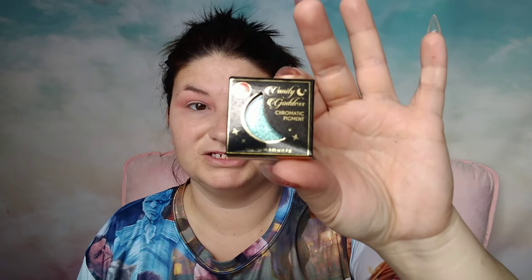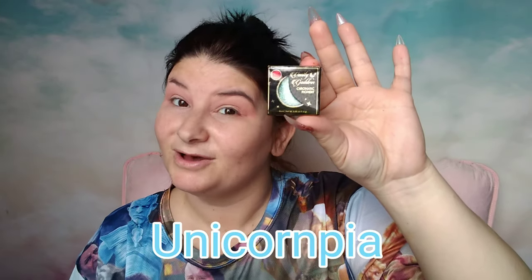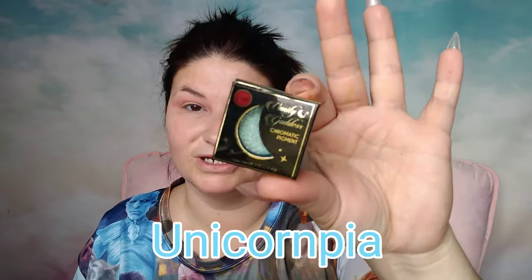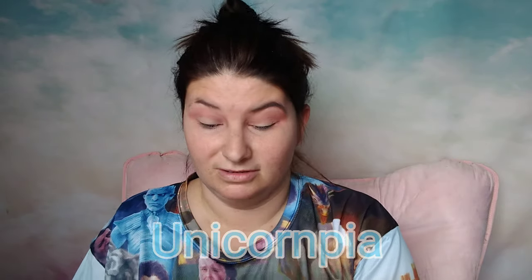Now I'm going to use this JCat chromatic pigment in the color — I can't say it, I'll put it on the screen how it's spelled — but this is the star of the show. I'm going to put this on my whole lid, maybe a little bit above my natural crease, that way you can see it with my lifted eyes.